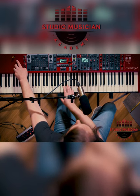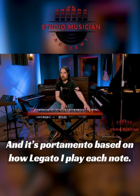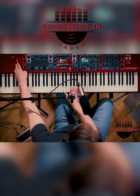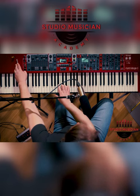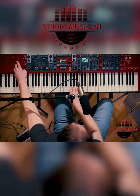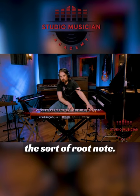And this portamento is based on how legato I play each note. I play a staccato, or just this sort of root note.